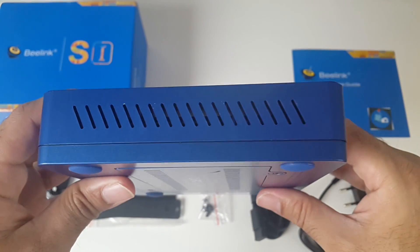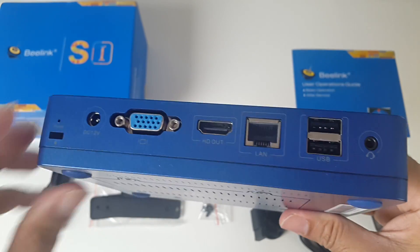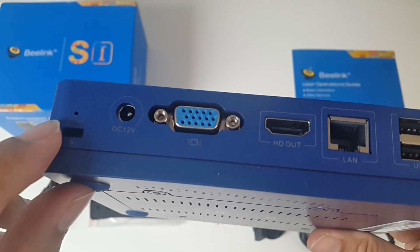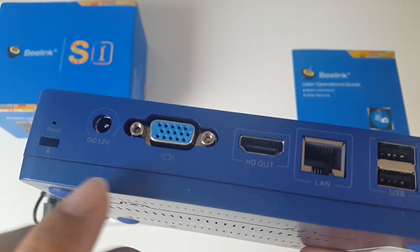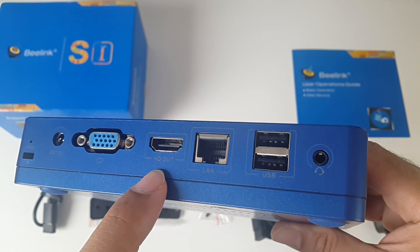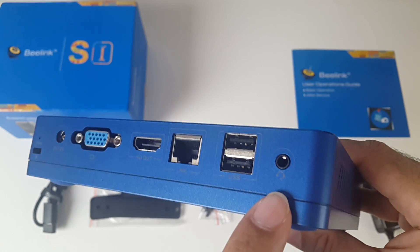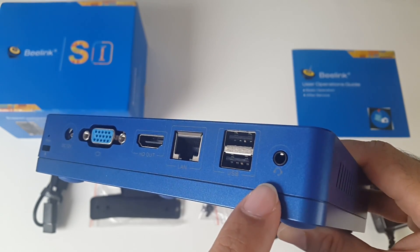There are some vents on the sides, and on the back of the unit you have a Kensington lock, a small reset hole above that, the power socket, a VGA port, HDMI out, your network LAN, two standard USB 2 ports and a 3.5mm headphone jack.